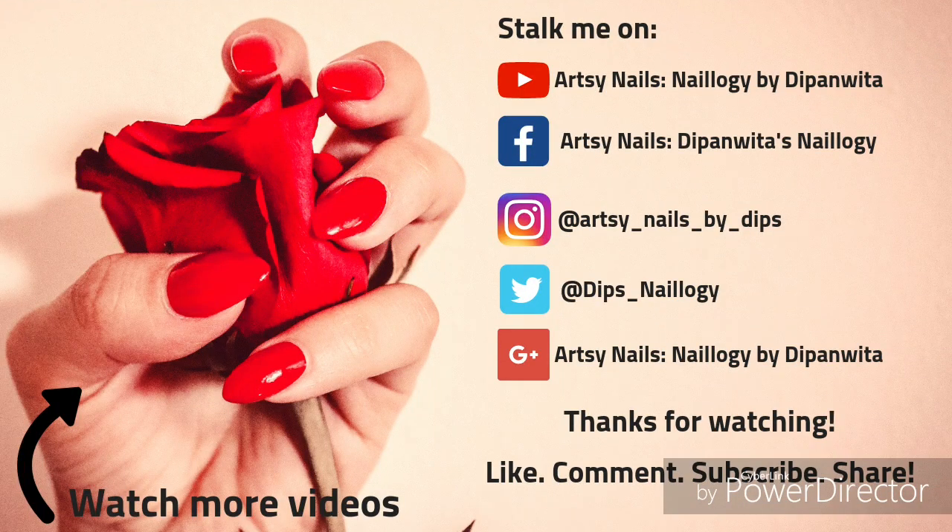Hope you subscribe to my channel, like this video, share it with your friends, and comment down below how you found this. I'm going to upload a few more gorgeous designs this season, so stay tuned and hit the bell icon to get notified. Bye bye!